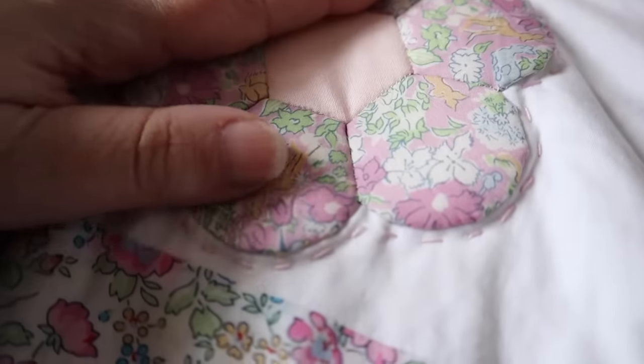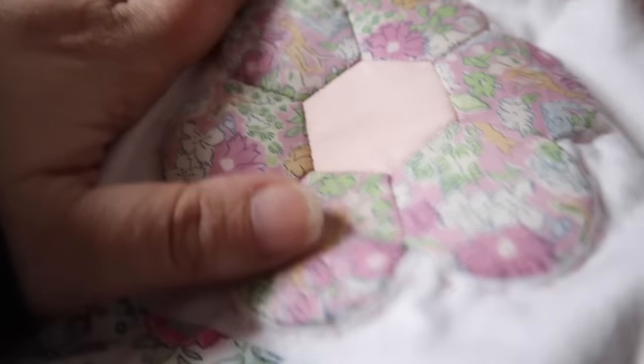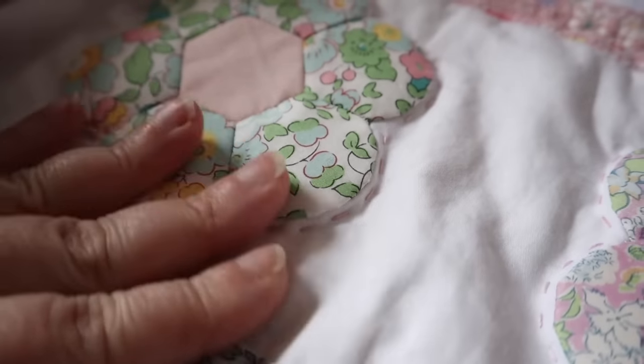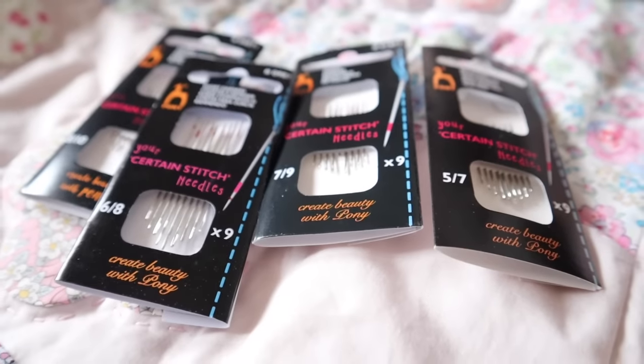Here's a little example of where I've used the pink thread to go around this flower — I'll show you the technique for doing this a little bit later in the video. You can just see how it adds a subtle pop of colour around the flower and I really enjoy that.